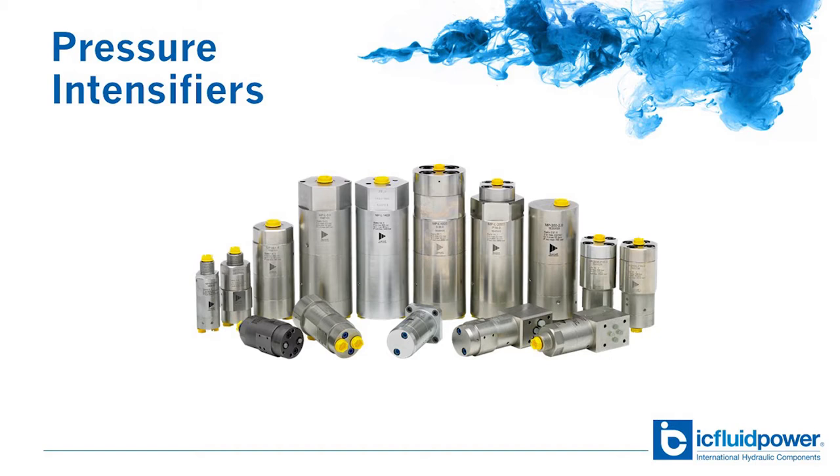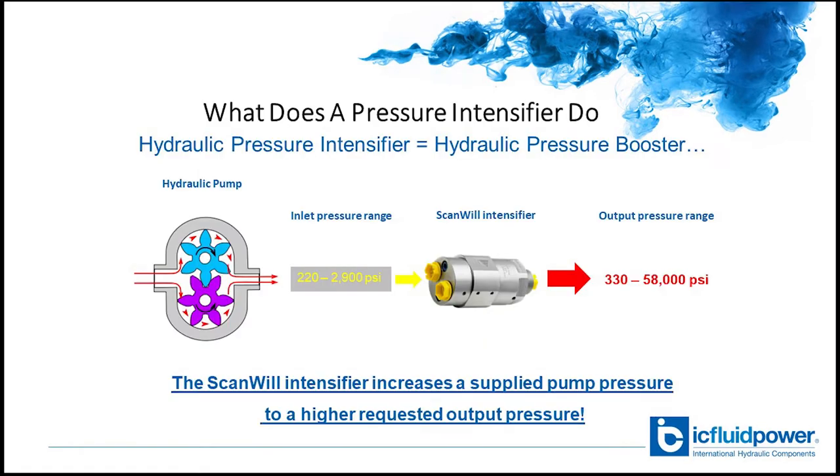Another solution is a pressure intensifier. What does a pressure intensifier do? Well, in short, the pressure intensifier does exactly what the name says — it boosts hydraulic pressure.